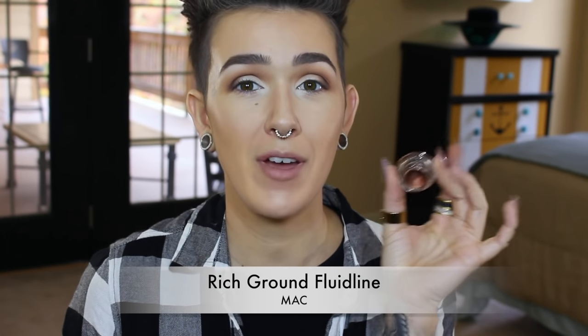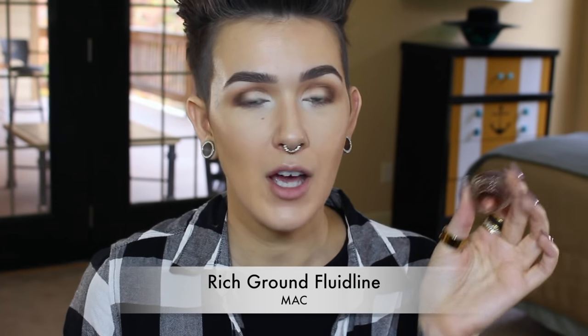That's it for the lid portion of the eye, so I'm going to do a nice wing. For the wing I'm going to be using Rich Ground — I talked about this in my favorites video. I love this color, it's an oldie but a goodie and I've been wearing it a lot lately. Even at work people have been commenting on it, so I've been kind of going ham with this color. It really complements this eye look. As usual I'm using my NARS 47 brush to do this.